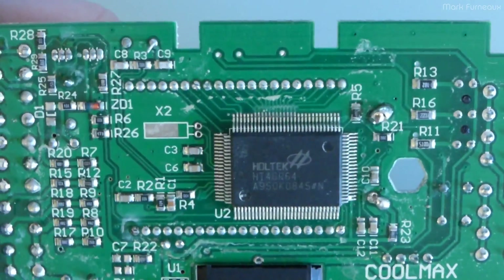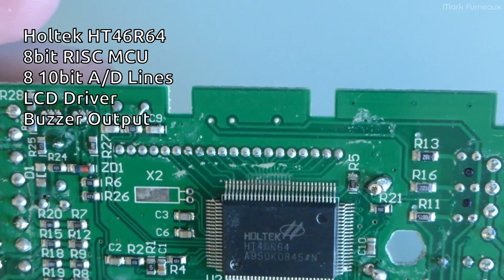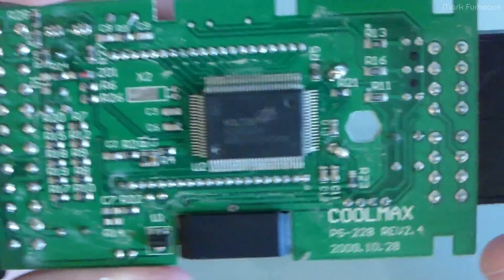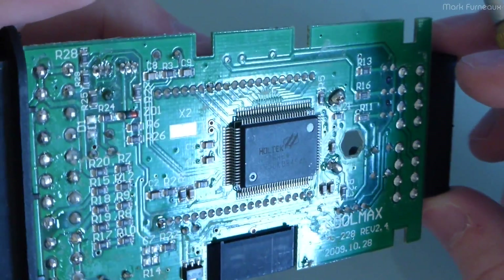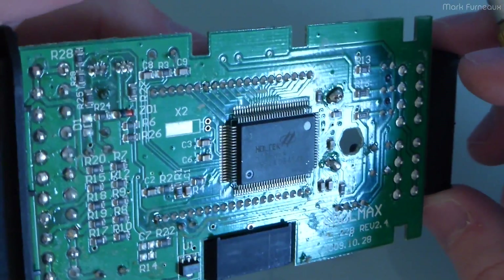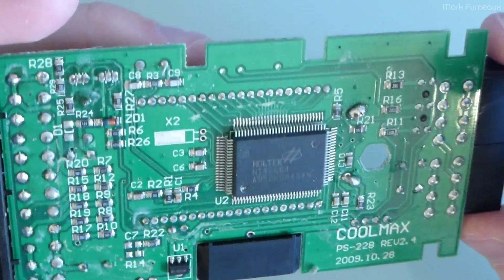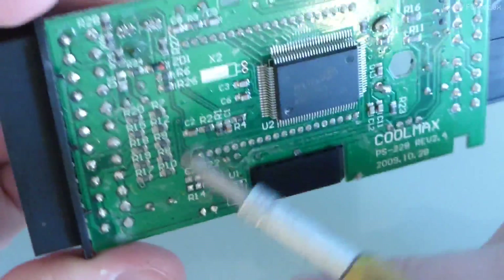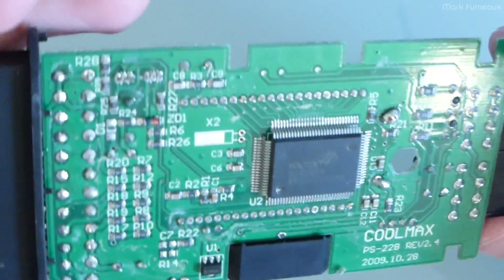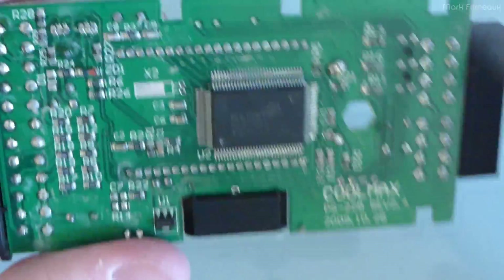On the back there's just some resistors, bypass caps, a little Zener diode, something called U1 which is maybe a regulator or transistor, and just one chip. This chip is the Holtec HT46R64. My guess is this is some all-in-one measurement IC specifically designed for this kind of purpose. I bet there is firmware in it, and it's probably got a bunch of ADCs to do all the conversion. It's actually got to have a timer to do that power good signal timing. It probably runs off 5 volts.